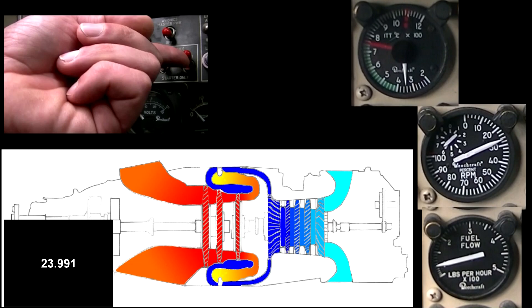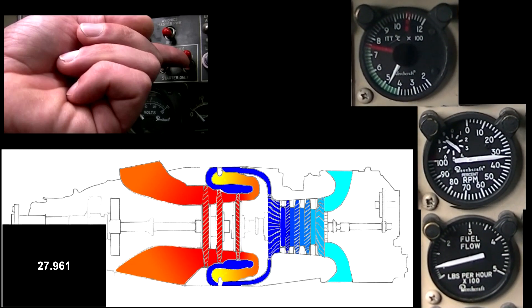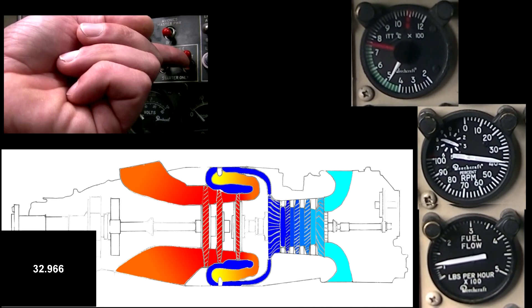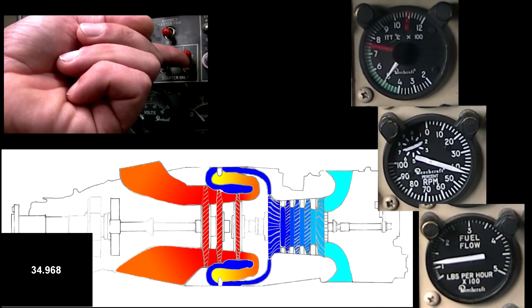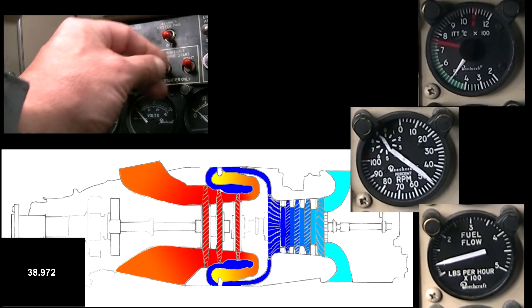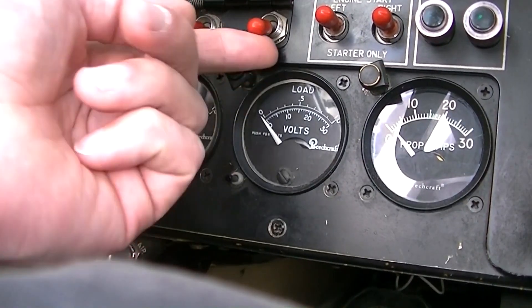Check the ITT and be ready to put the starter in motor mode, and cut the fuel in the event of a hot start. When the ITT reaches its peak, N1 should be at 51%. Turn the motor to off position — the engine is now started.